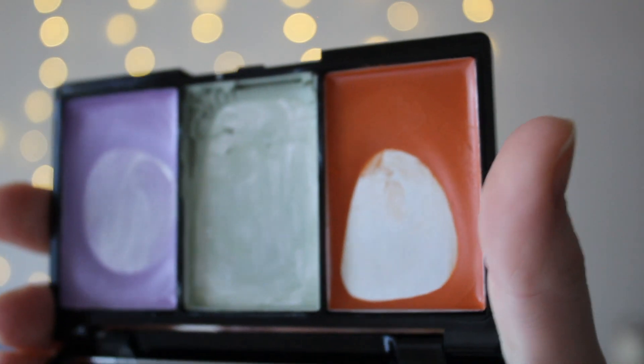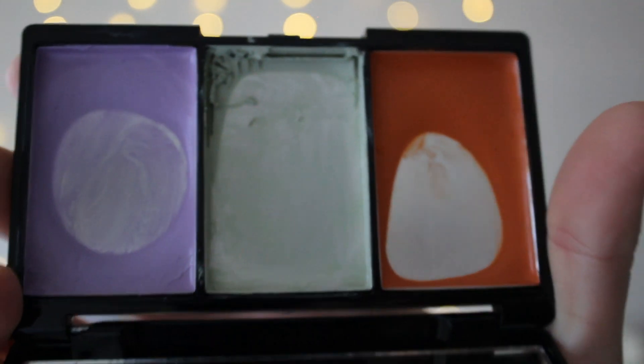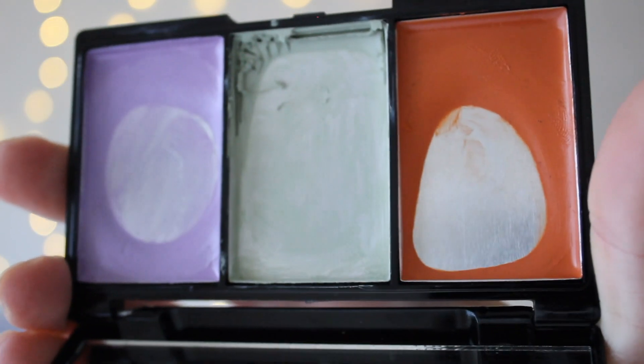I also have lots of pan in this Bella Pierre palette. This is almost all pan, except for a little bit of product up here — the product has kind of been smeared on the pan. I have pan in the purple, and obviously pan in the red-orange peach shade.